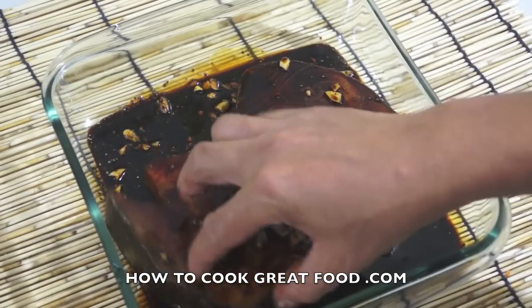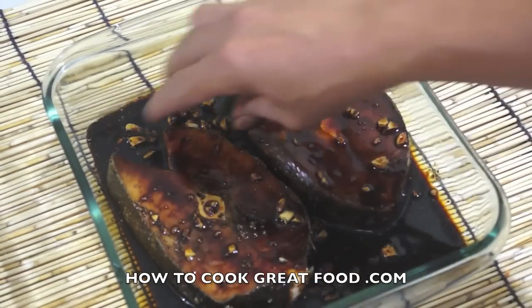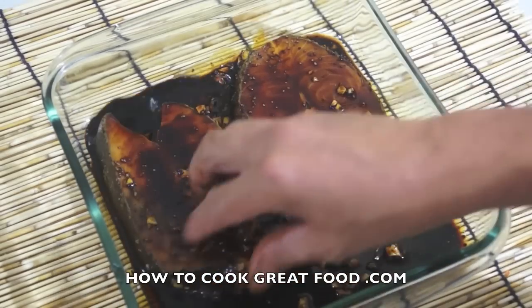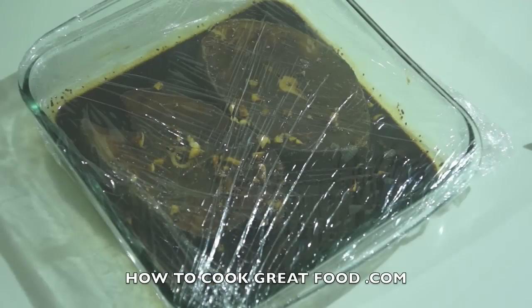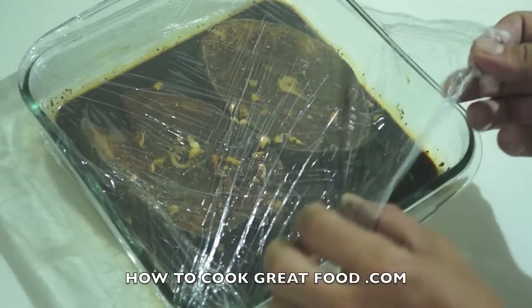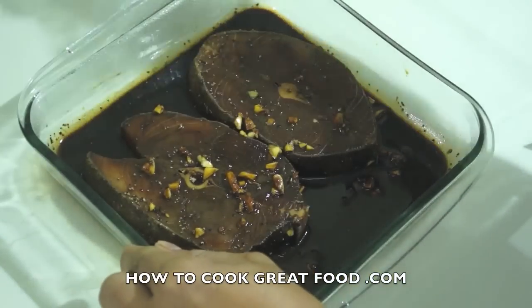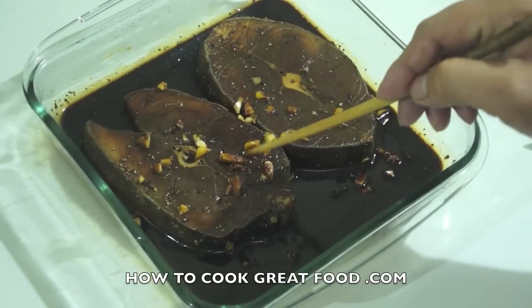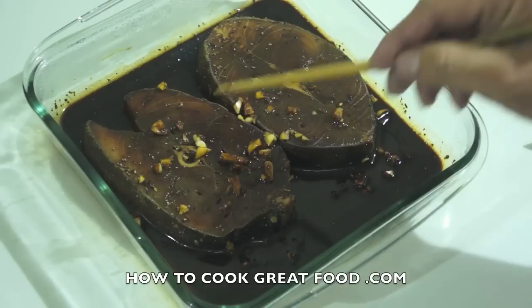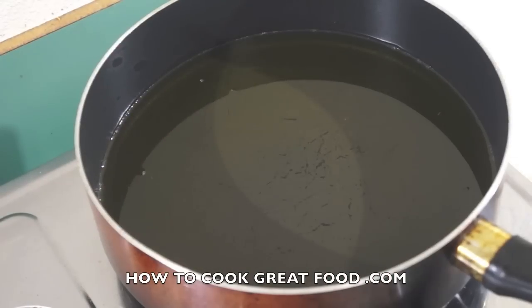This fish will stay in my refrigerator overnight, so I will cover it with cling film. Okay guys, this is our fish which has been marinated — it's been in the fridge for a whole night. As you can notice, all the marinade has penetrated inside the fish, so this is ready to fry. Our first stage is done. Let's go to the frying pan and start frying our fish.